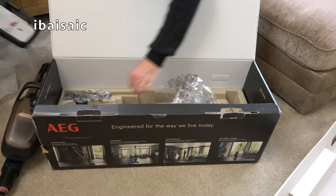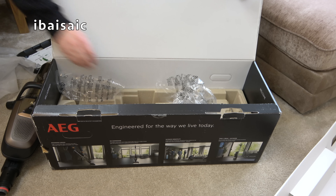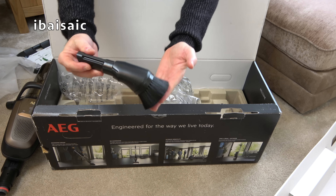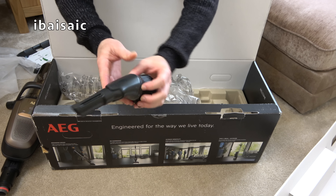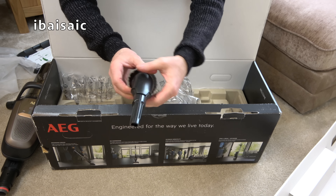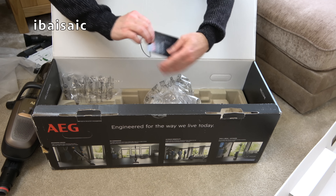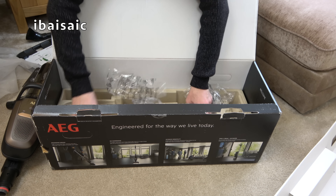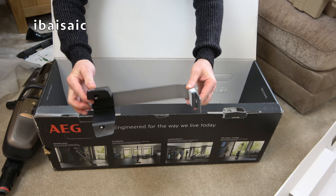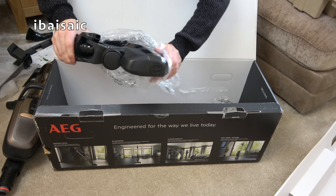This is the charging base — part of it anyway. This is some sort of flexible piece. Here we have a 3-in-1 nozzle with dusting brush, crevice tool, and you can open out the crevice tool to form your upholstery nozzle — so it's basically a modern version of the AEG/Electrolux butterfly tool. There's a little swing ticket there that would have been attached to the machine. And underneath we've got part of the storage and charging stand, and finally the main carpet and hard floor nozzle.